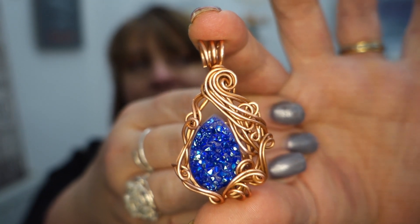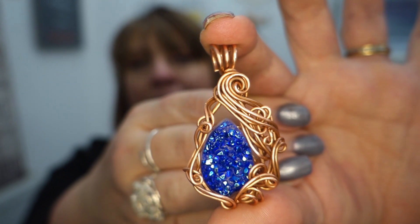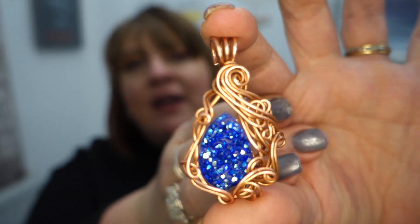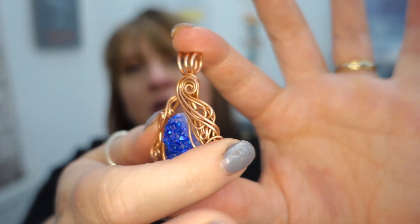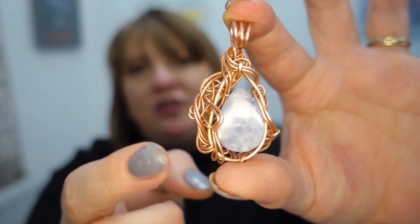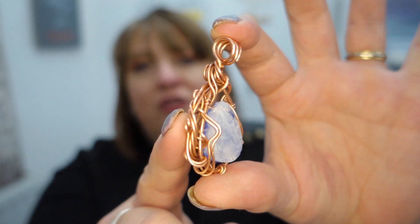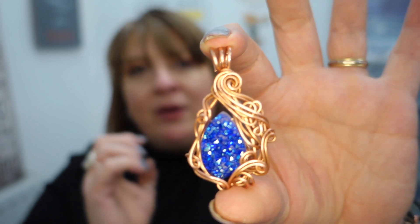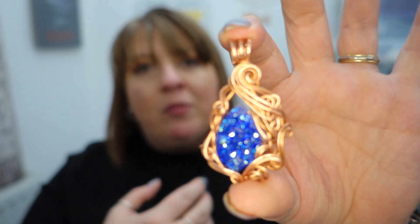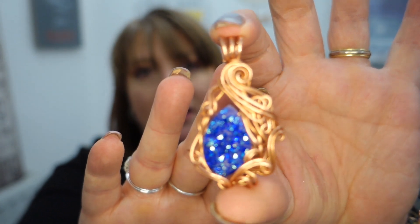What I've done for this project is use a druzy gemstone which is top drilled — just here. This is a blue druzy quartz, or possibly an agate, I'm not quite sure. I love the sparkle on these gemstones. I'll show you the back so you can see what I mean — you can see the smooth gemstone there. What I've done is layered it with lots of flowing swirls.